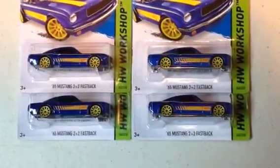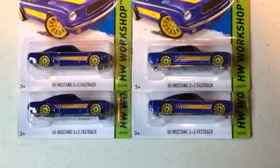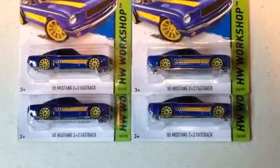What's up Hot Wheels people. Looking at a 65 Mustang 2 plus 2 Fastback, and I think I hit a color variation.